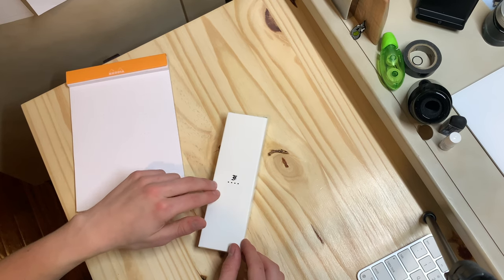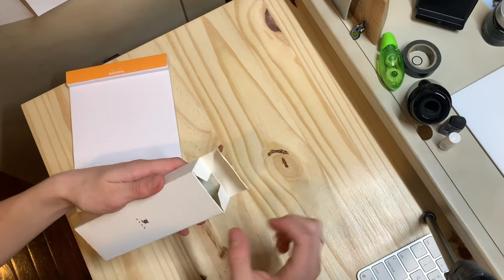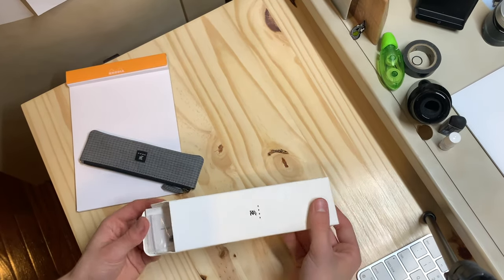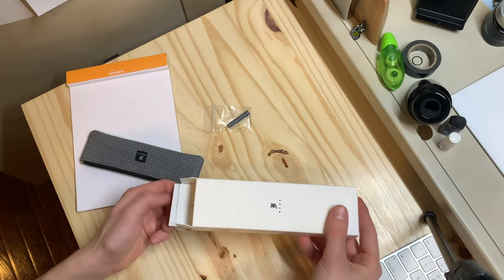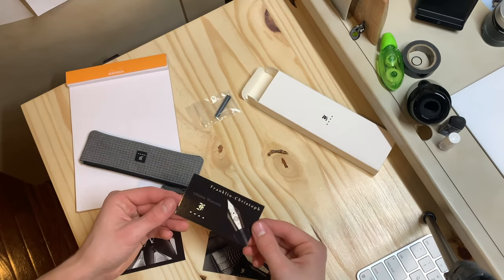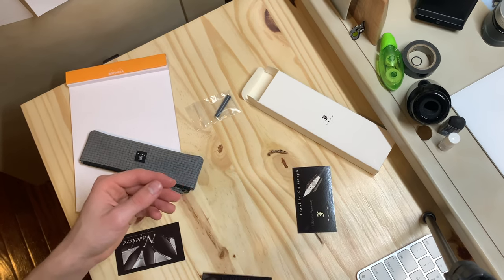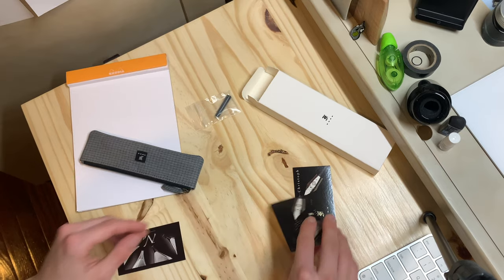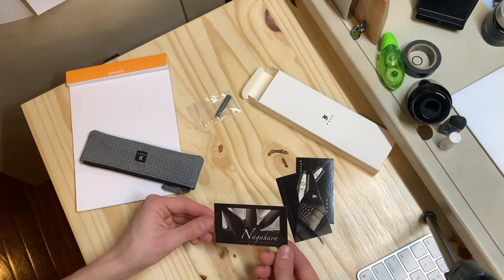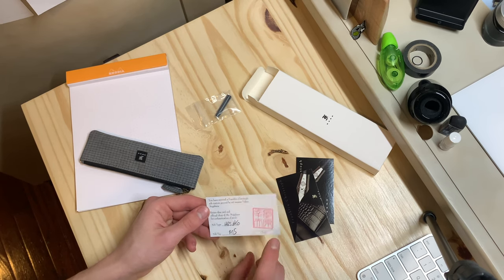I got it at the 2021 DC Pen Show. It comes in a nice white cardboard box — you take the little flap off, open it up, and inside you have the pen sleeve and a couple of cartridges. You also get a lifetime warranty card, which is a mechanical warranty signed on the back, a business card, and a Nagahara card telling you it has a Nagahara medium stub nib — a PS number six size nib.